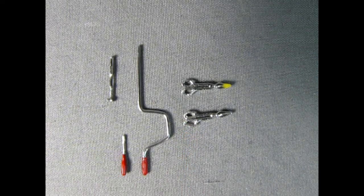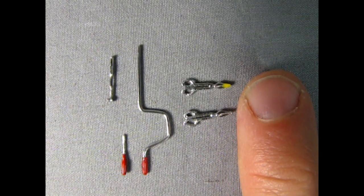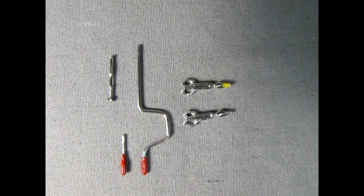Again, these are really tiny. Here's the tip of my finger for reference — you can see just how small they are. So make sure you don't sneeze when you have these parts, otherwise you might just blow them all away.